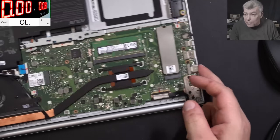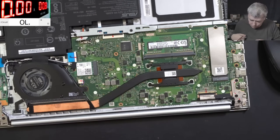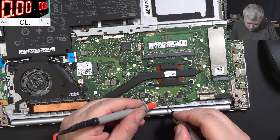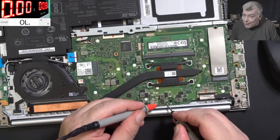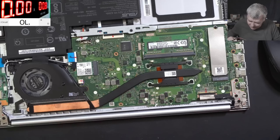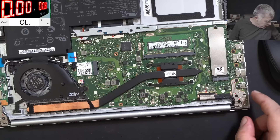Now let's check the main power rail for short. Checking for short - no short. No capacitor, no short. Let me grab a plug and let's test it.